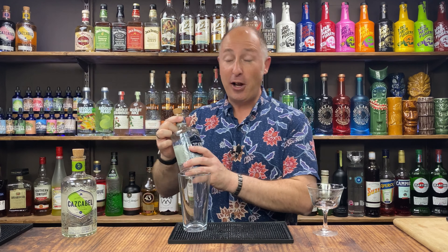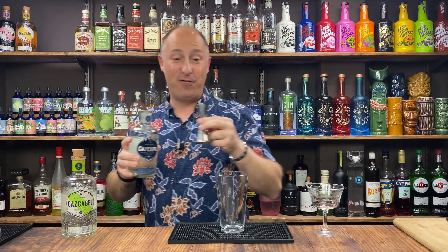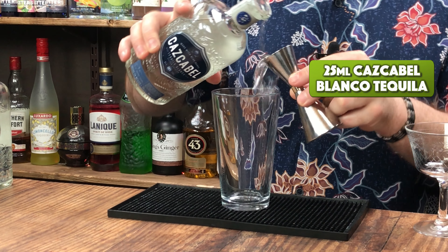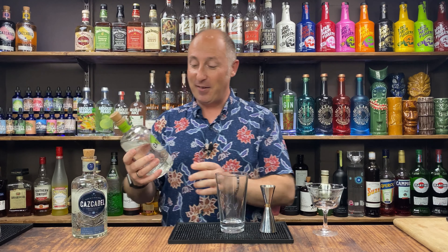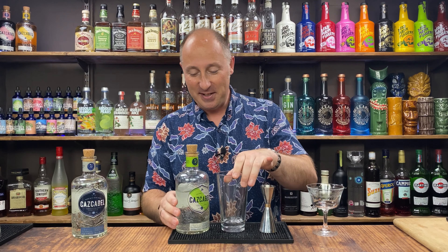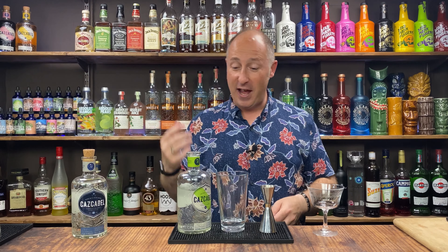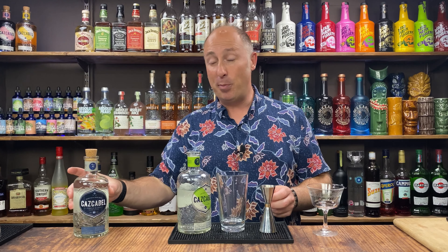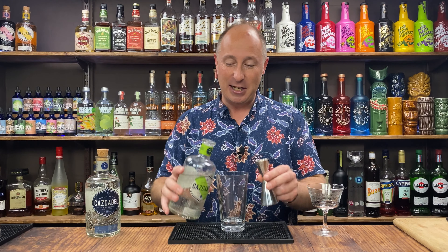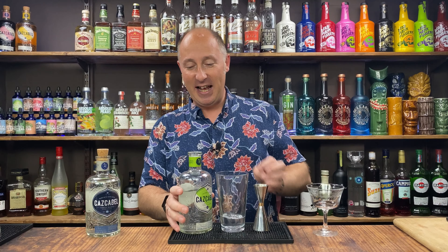Really simple recipe this one. I'm going for 25ml of Blanco tequila first, then another 25ml of their coconut tequila. This is absolutely delicious — real vibrant notes of coconut coming off there. It's liqueur strength, 35% ABV, but just works a treat. You could substitute this for other coconut liqueurs and add a little bit more tequila, but this still has a tequila bite.